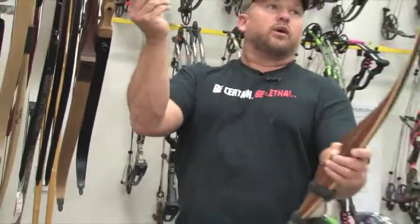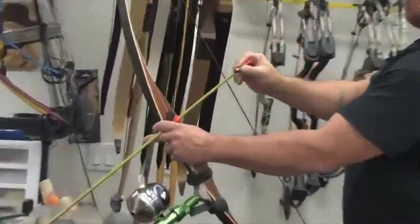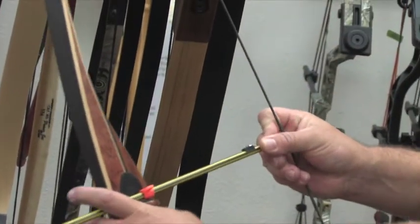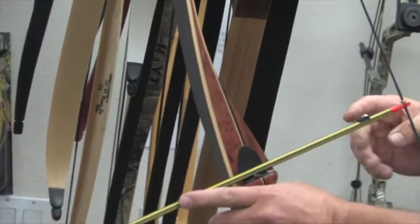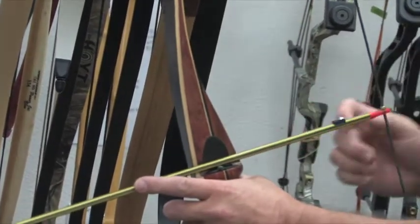Once you have it tied off, the way you want to position this is so that the stopper is up. You don't want your stopper coming across your rest and tearing your rest seat up. So position it up, or preferably out to the side a bit, so it doesn't catch on the side of your shelf either.